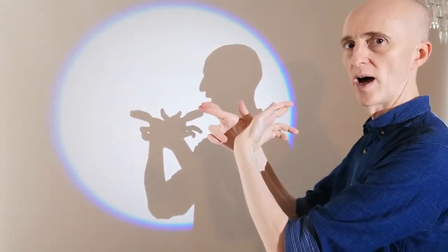So the crab's waving goodbye! But if you come back tomorrow I'll show you the next animal — I wonder what it's going to be. If you've got a request send me a message and I'll see if I can make it. And if you have some videos of your shadows send them to me as well — I would love to see them. See you tomorrow.